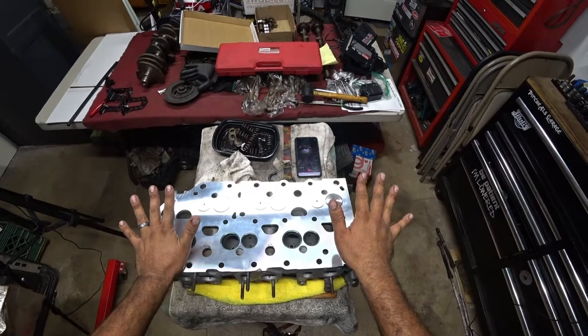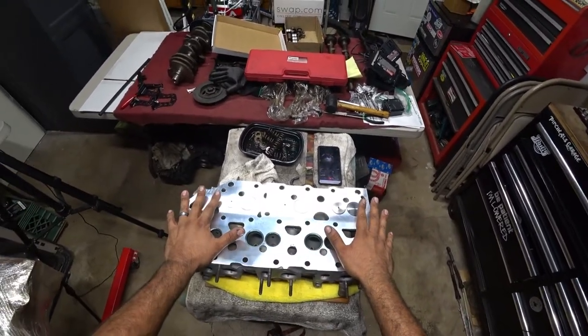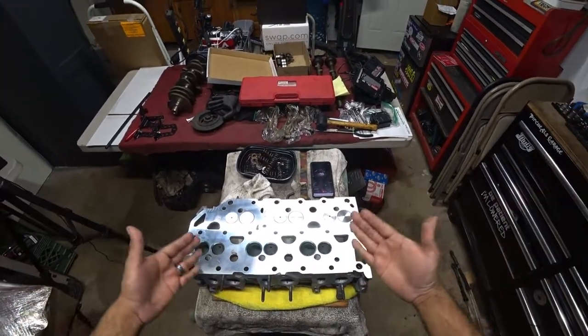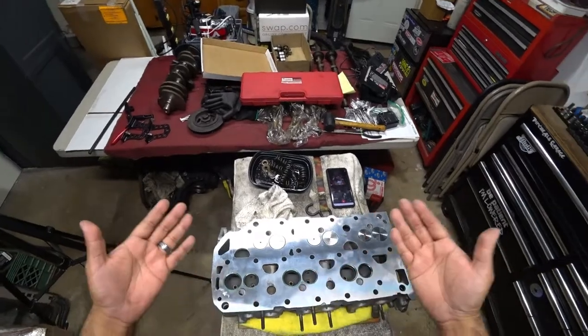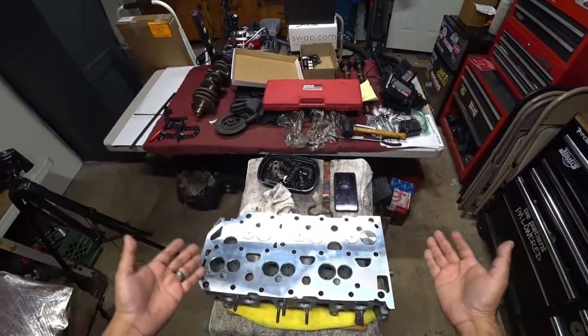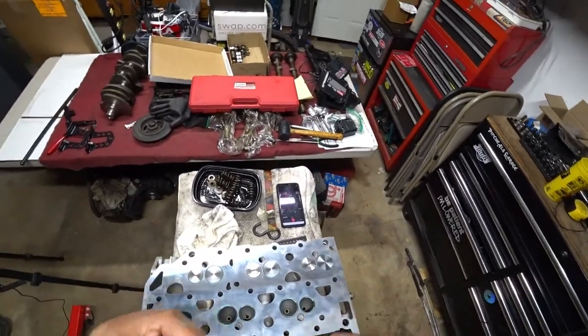I just want to show you guys a properly machined head. The reason why you have to properly machine a head is so when you put your head gasket on, it actually does its job and seals the oil and coolant passages, on top of the six cylinders that sit really, really tight on this head and engine block.